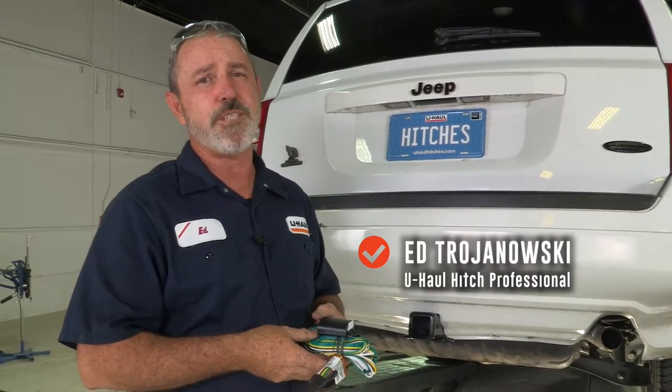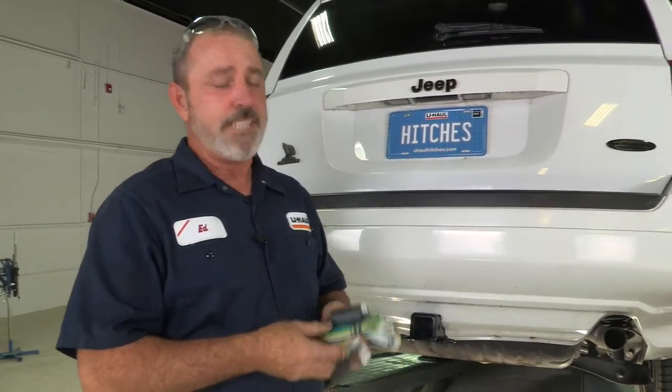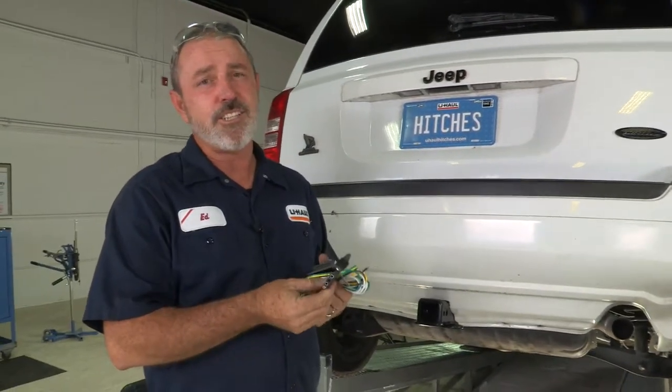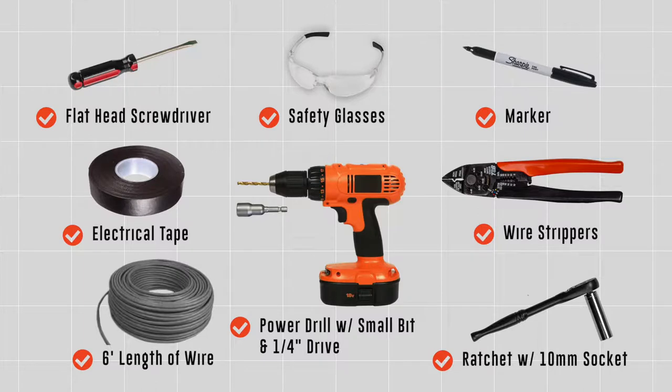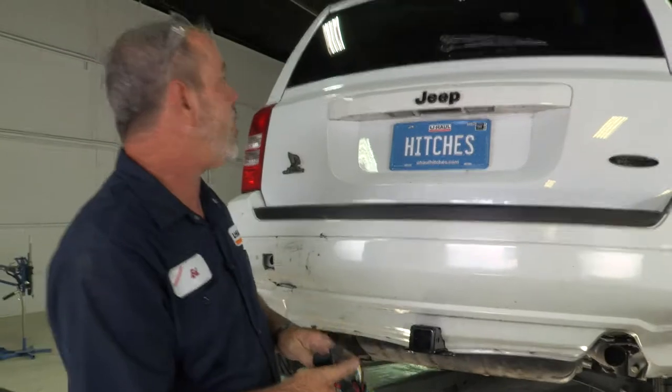Hey, what's up you guys? My name is Ed with U-Haul. If you're going to be towing a trailer with your Jeep Patriot, you're going to need to get trailer wiring installed. It's the law. Today we're going to be installing a Takansha 4-flat power module. You will need the tools seen here to complete this installation. Let's get right to it.